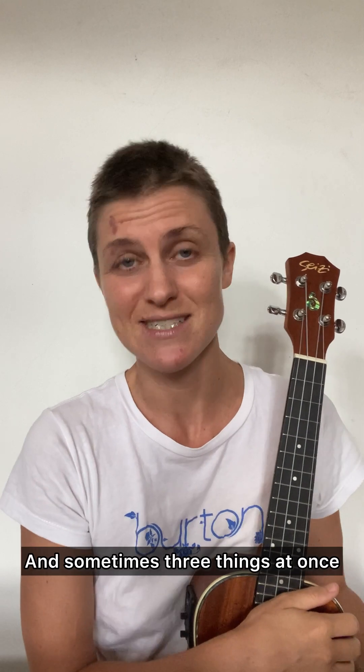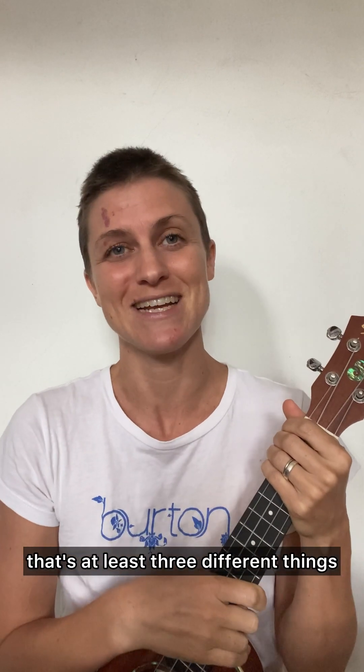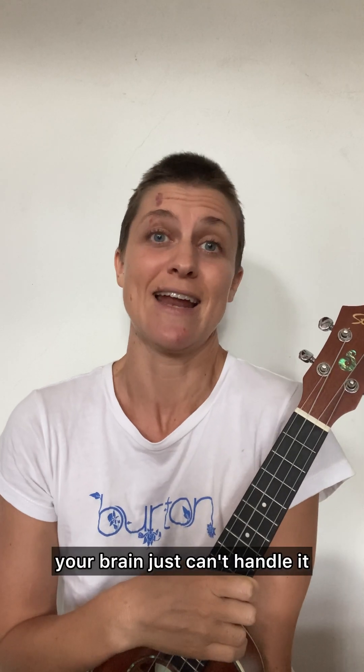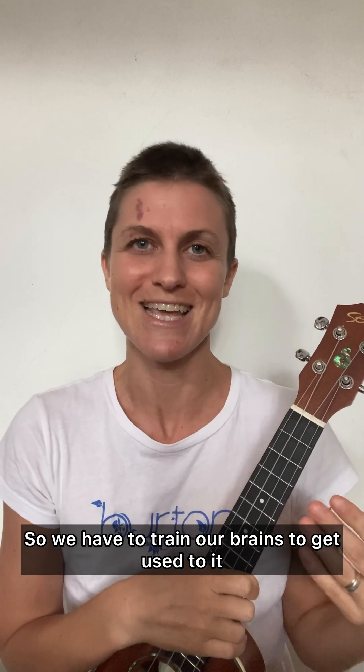And sometimes three things at once — if you're singing, playing chords, and strumming, that's at least three different things your brain has to figure out how to do. In the beginning, your brain just can't handle it. It's like, what's going on? This is not happening. So we have to train our brains to get used to it.